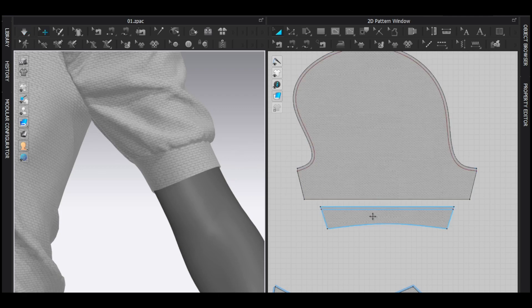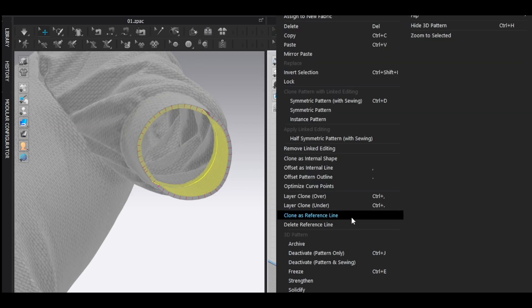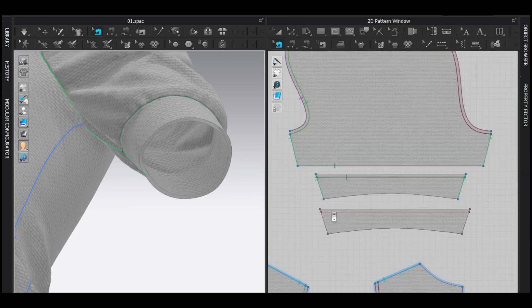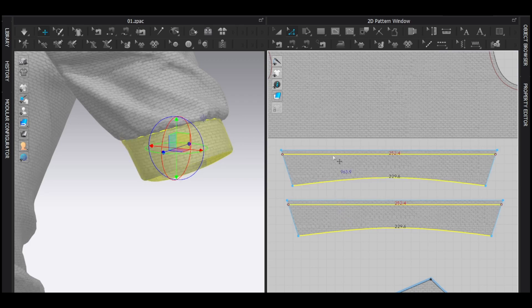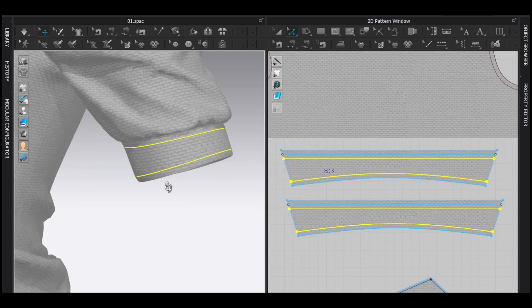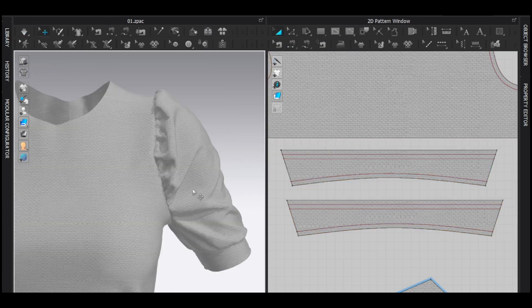Much better. Now I'm going to select this, right click and layer clone under, so I get the exact same pattern underneath. Then right click, remove linked editing. I'm going to delete the auto sewing and then sew to this and this. Select these four lines, right click and offset as internal line — maybe five centimeters — and then sew it like this. Simulate. There you go — that's how I made this kind of puff sleeve inside of Marvelous Designer.